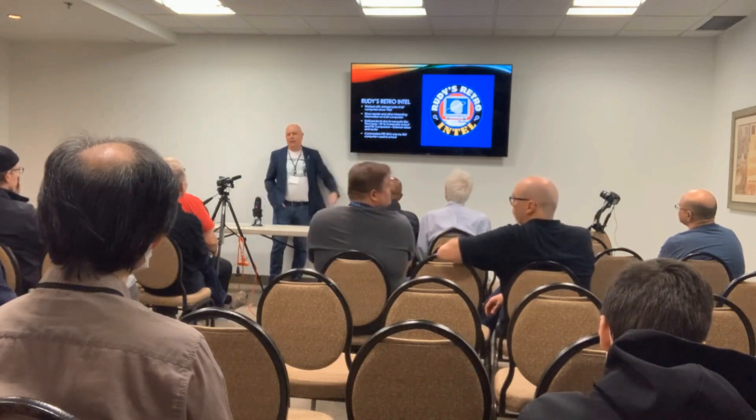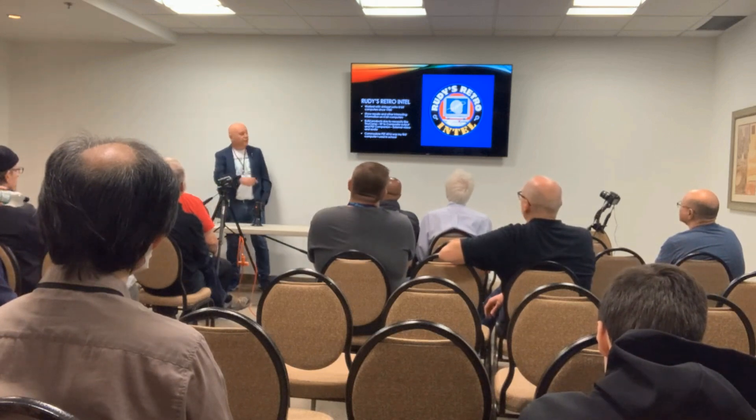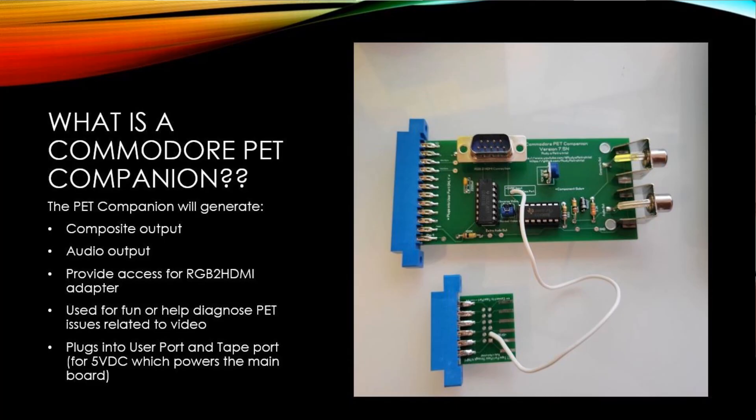My first computer I actually laid fingers on was a PET 4016, which is actually similar to the one I have outside. So what is the Pet Companion? Well, I thought I'd ask you guys. The Pet Companion provides composite out, audio out, and RGB to HDMI.